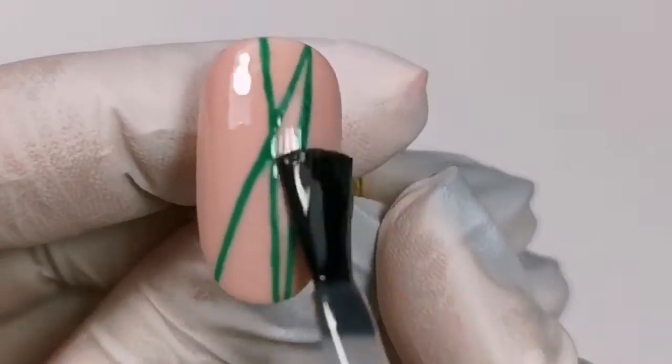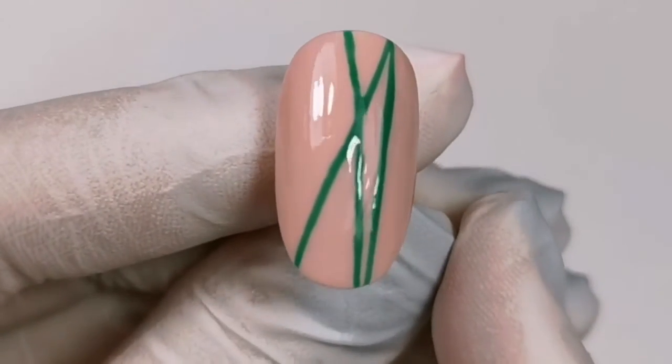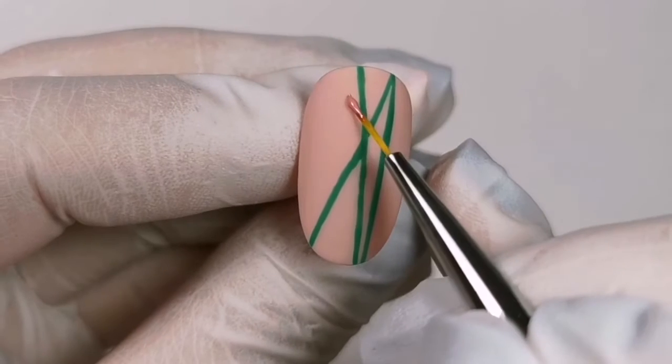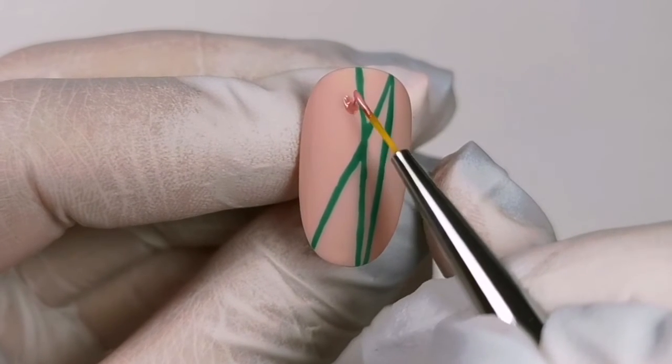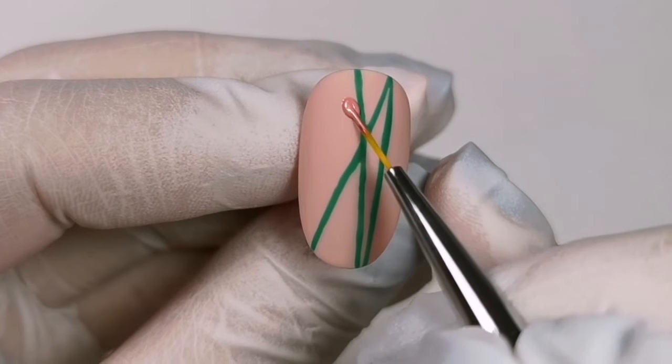I apply matte top coat without dispersion layer. I cure the lamp for 30 seconds. I paint the flowers with a special thin brush for painting.